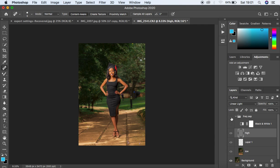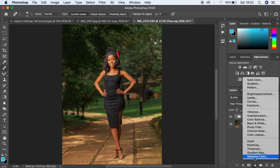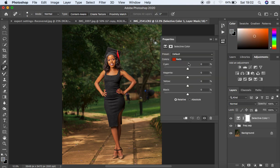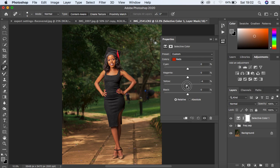Now let's do more color grading. I'll delete the black and white layer, close the group, and come to Selective Color. First I'm going to reduce the yellows because the image feels too yellow, especially in the skin tone — around negative 6. I'll also come to the reds and reduce the yellows there slightly, around negative 4.